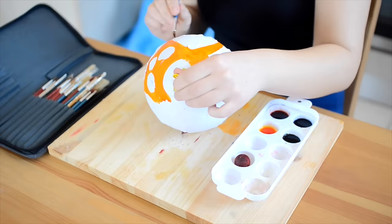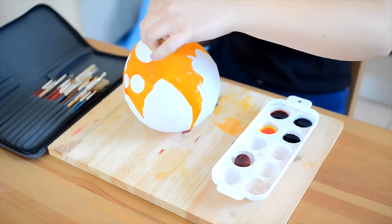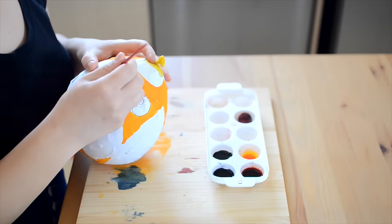If you need a guide to help you paint, you can very lightly draw the owl's features on first with a regular pencil to help show you where to put the colour.